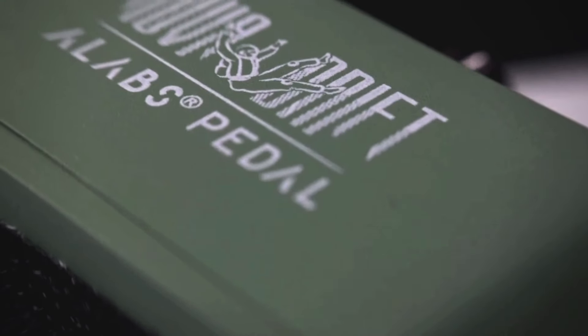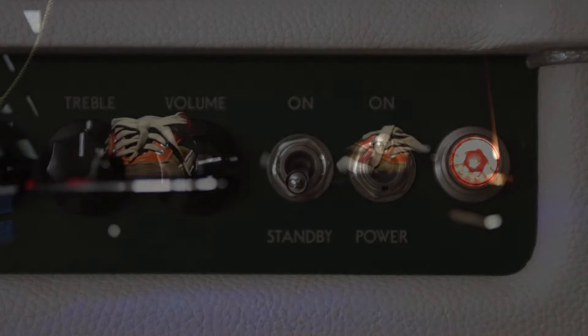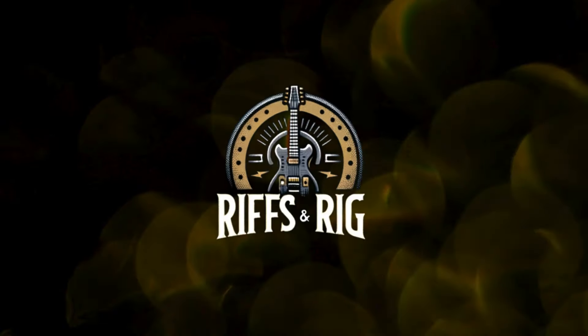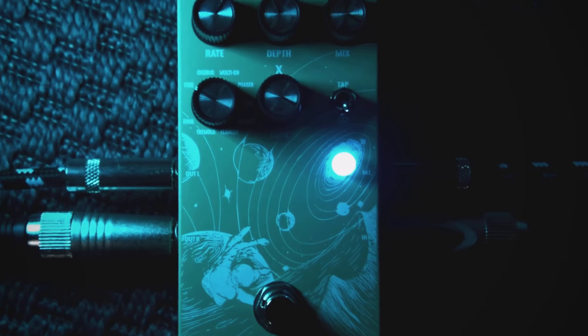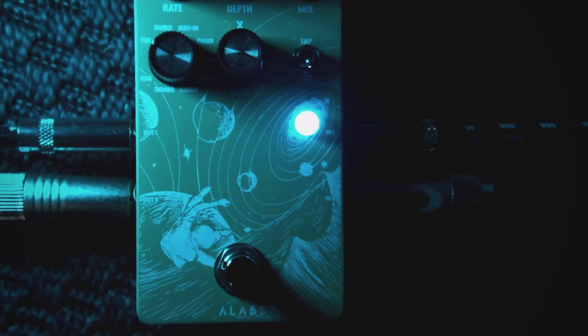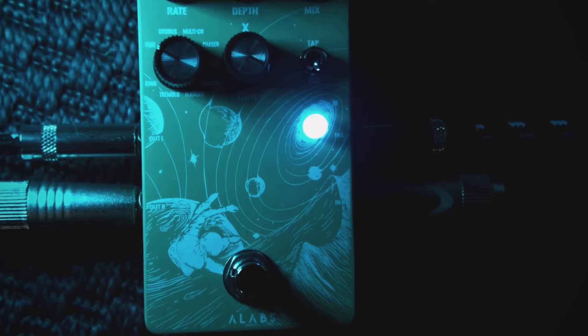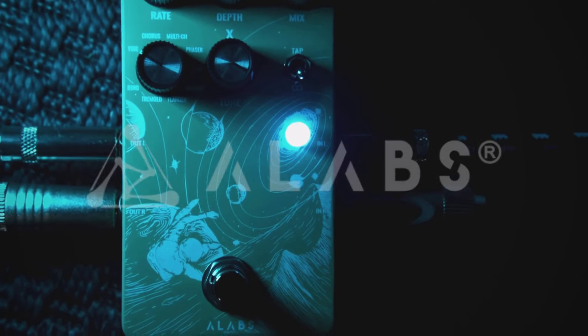A new player on the guitar market has just arrived, and you know what? It will change everything! What's up fellow Tone Chasers? I hope you're doing great because I am for sure! It's been a long time since I felt so excited with a new player on the budget pedals market. In today's episode we'll reveal the first pedal of this massive promising company, the A-Labs Audio.